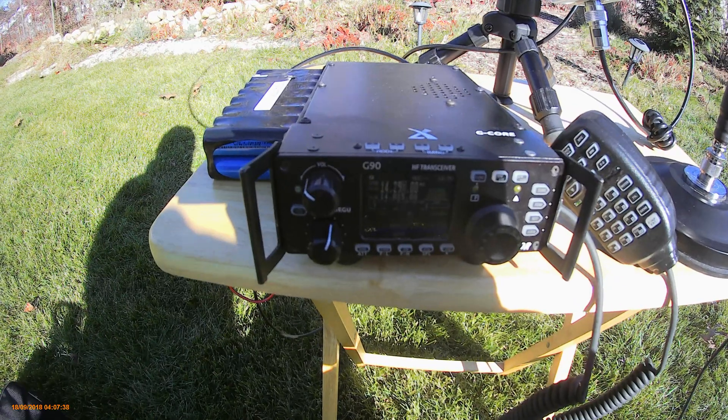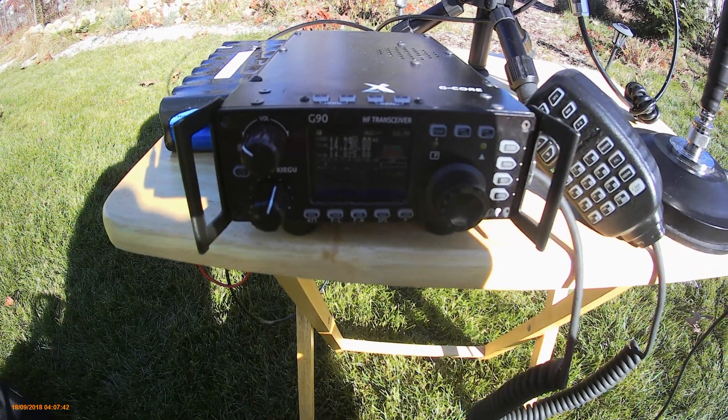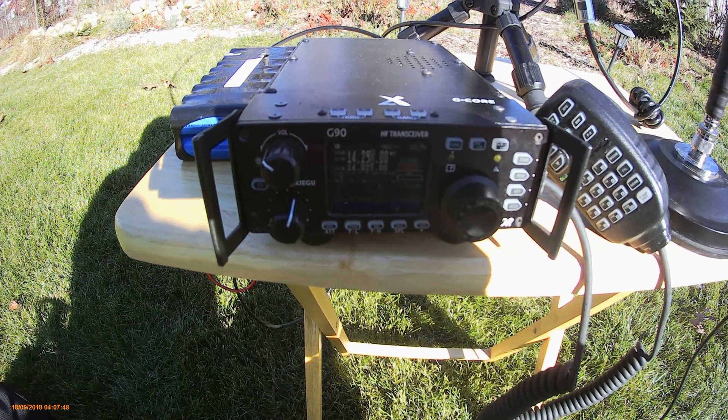For my radio, I'm using a Xiegu G90, which works up to 20 watts, has automatic antenna tuning, and also has an SWR display, so it's very good for this kind of situation.